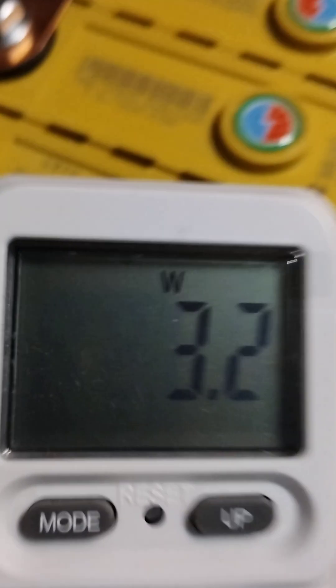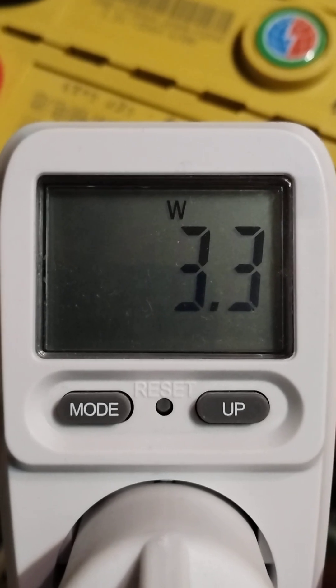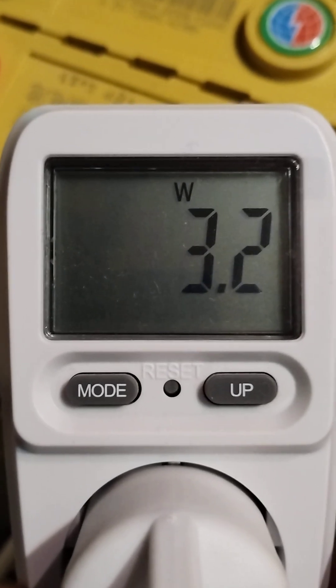On the other hand, very important for a hybrid inverter is the consumption from the grid. The inverter is connected to the grid through the AC-in and it's drawing only 3.2 to 3.3 watts from the grid, which is very, very good.